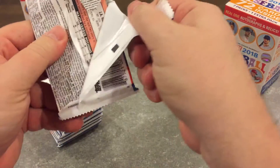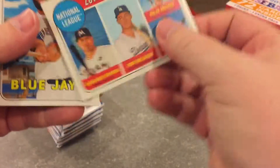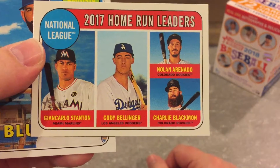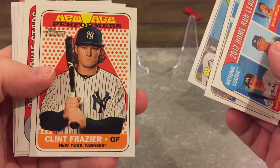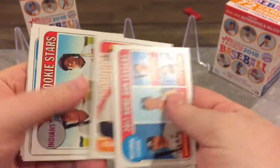Am I guaranteed anything in this? I don't think I am. It's a cool looking card — I like this 1969 design, I really do like this design. Clint Frazier. I don't think I have that card.